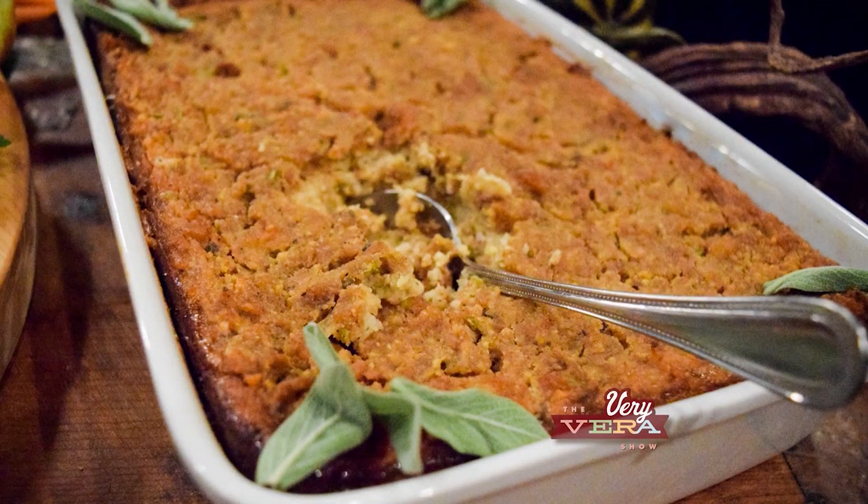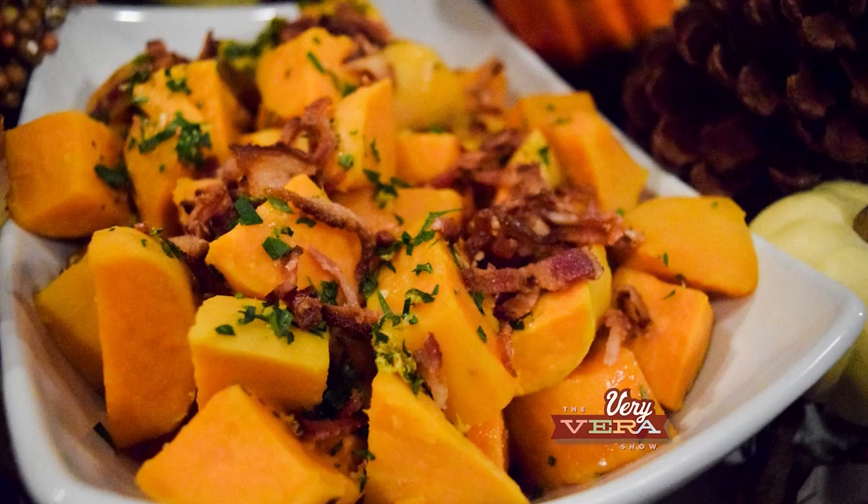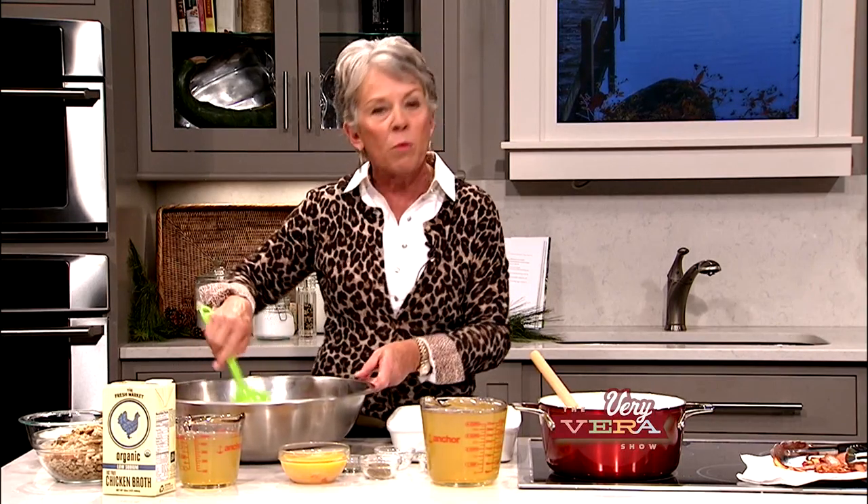I want to help you with things that maybe you haven't tried before. Maybe you've got a great aunt that always brought the dressing or the stuffing and you've been assigned that job this year. I've got a great dressing recipe, a creamed spinach dish garnished with fried eggs on top that is absolutely decadent, and a twist on the traditional sweet potato. So let's get started with the dressing first.